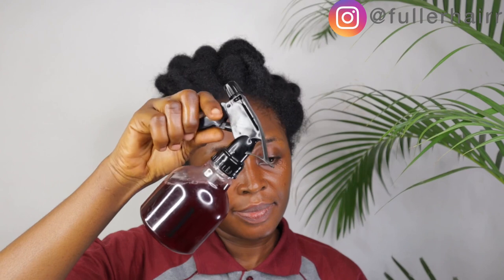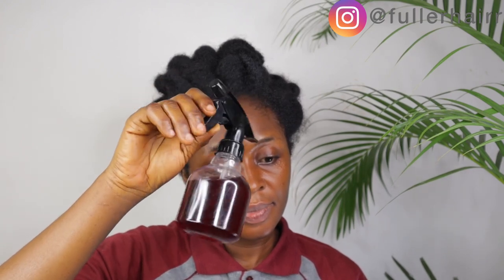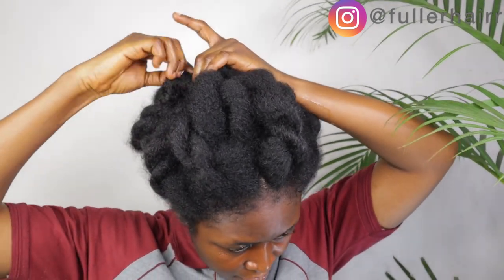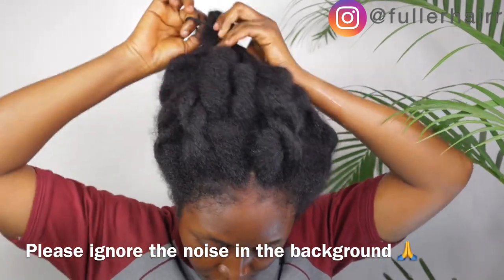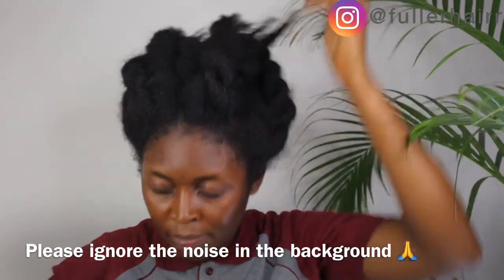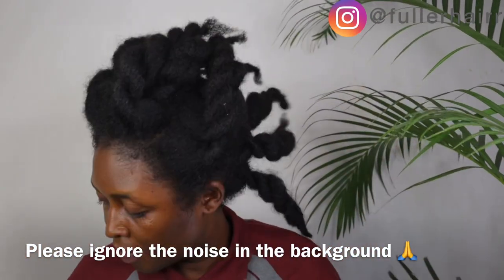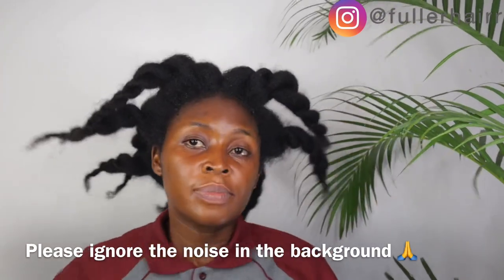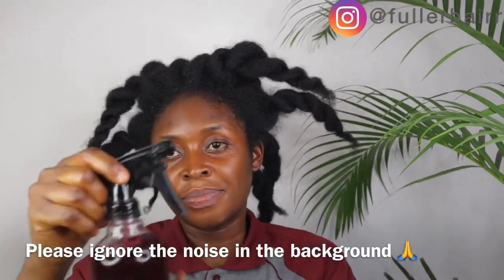For application: anywhere you've got bald patches or your hair is thinning out, make sure to use this spray on that area. Spray it on and then use your massage brush or the pads of your fingers to massage that area. Do this two to three times a week and you will definitely see results in a month's time.